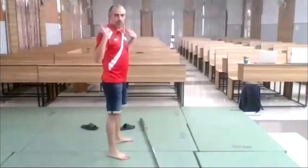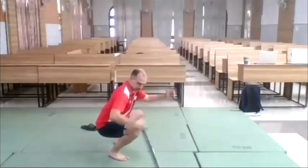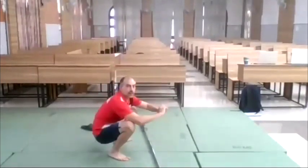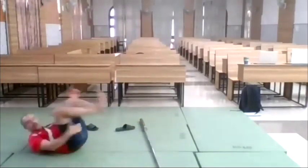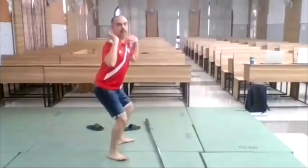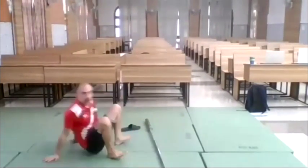I want to sit down properly — look, my knees have to go forward because of the anatomy. Otherwise I will fall backward. I cannot try to maintain my knees back because I will lose my balance.